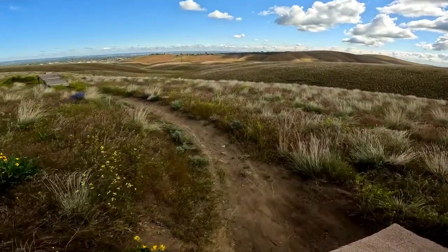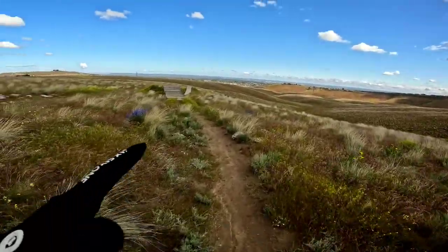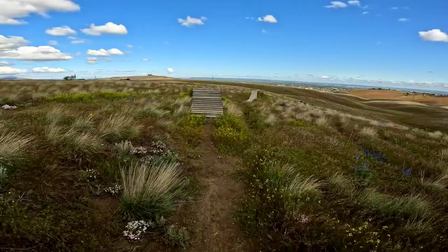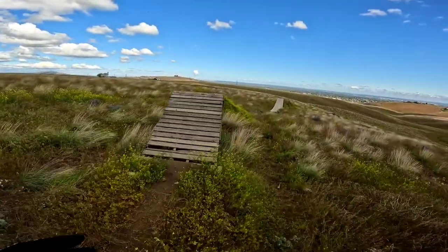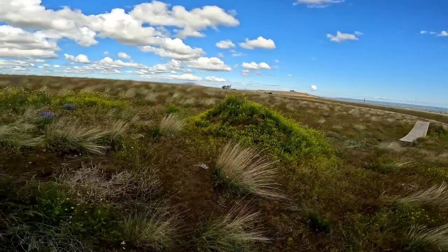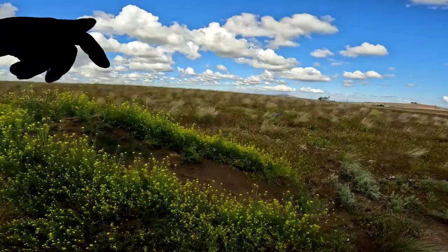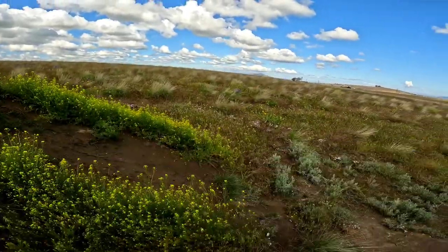Alright guys, we are out on the trail today and this is right where I biffed it. You land right back there, come around this bend, and send this other wood-to-dirt feature. What happened was I was coming around this bend and I didn't have the speed I wanted, so I gave it a couple extra pedals — a couple too many — and I really over-sent this jump, which is about 15 or so feet.